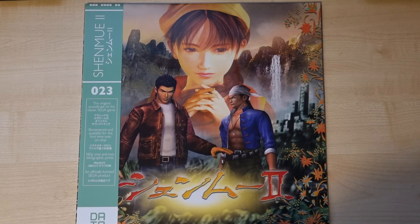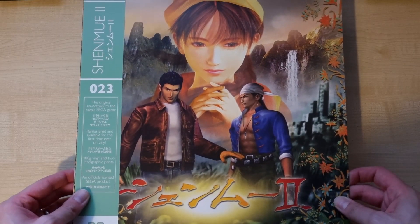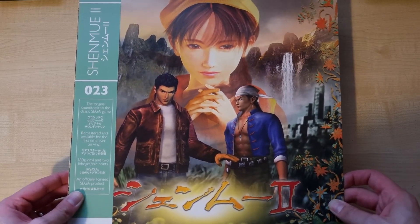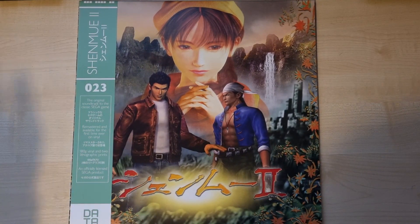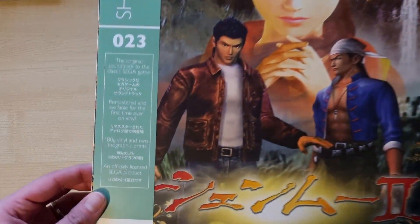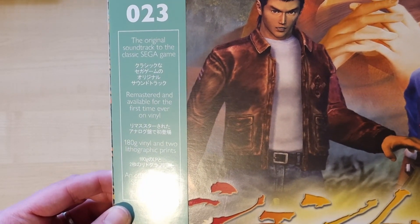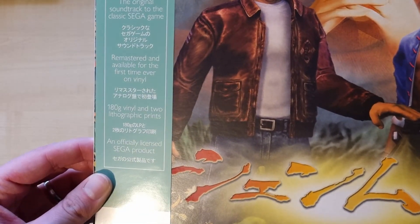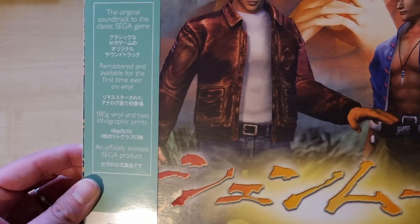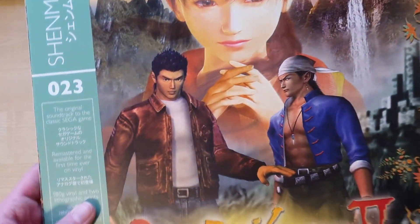The first thing I noticed is the quality of the paper in the hand — it feels really nice. You can see the artwork on the front here; it's the Shenmue 2 artwork from the original Dreamcast box, which makes perfect sense. Just here you can see it's number 23, and it's the original soundtrack to a classic Sega game, remastered and available for the first time ever on vinyl. You get the vinyl and two lithographic prints, and it's officially licensed.